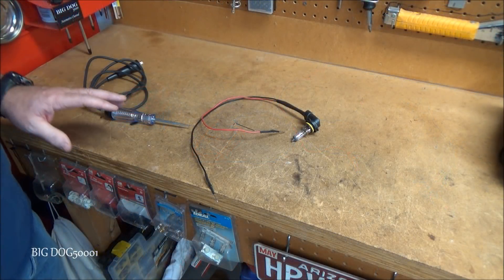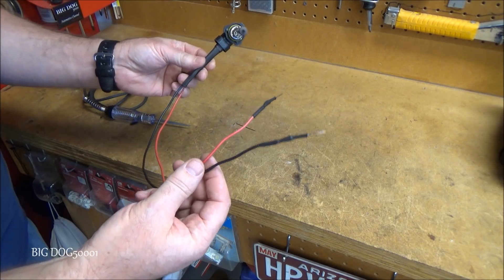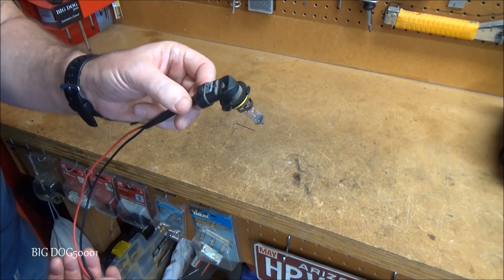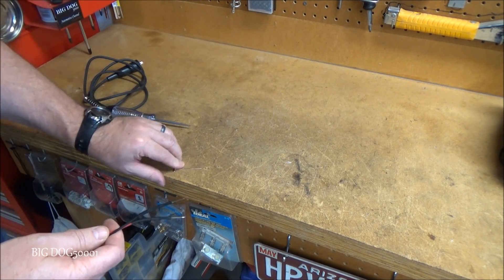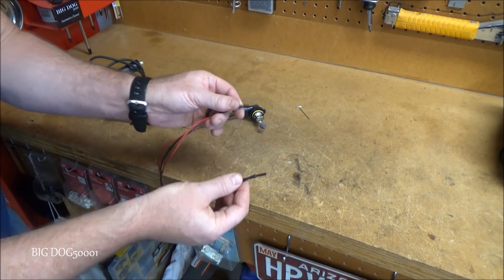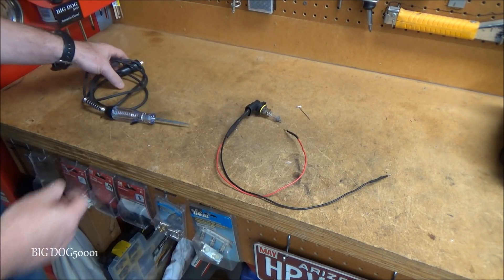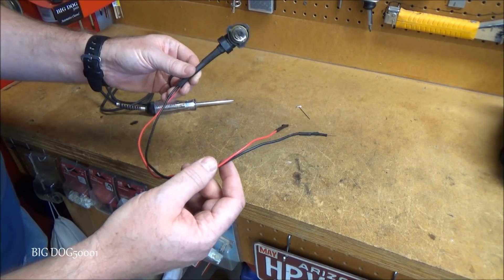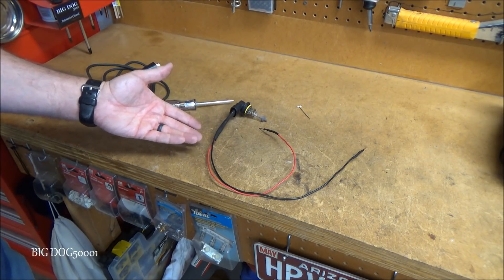If you want to make your own tools, you can make a test light using a 9006 headlight bulb off a Honda — South Main Auto showed how. When you're replacing one and the other's still good, take the good one, cut the T-pin, and solder it on. It lets you touch inside terminals without damaging them, and you can run four amps of current through it versus two to three hundred milliamps with a normal test light, so it's great for load testing a circuit.